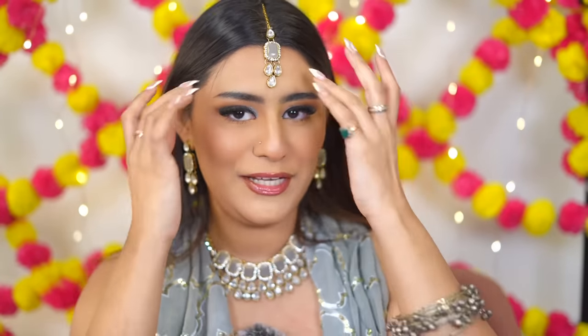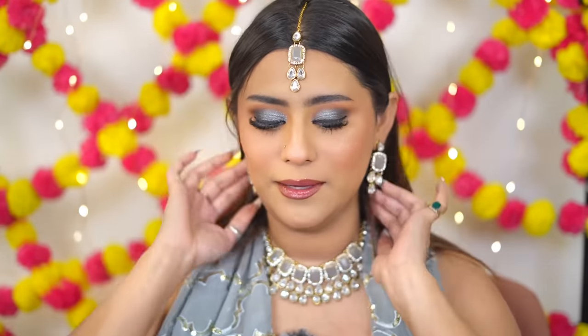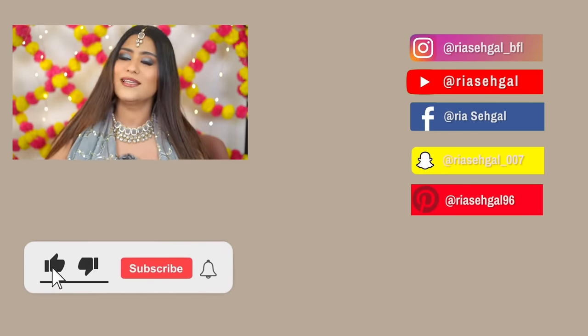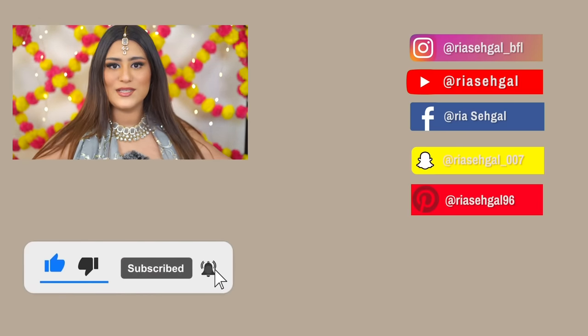Adding a bindi, accessories, and maang tikka — and the look is done! This is the full face of Sugar Cosmetics. I love the eye look — it's dramatic and bold. I like the lipstick combination too, but the Sugar Smudge Me Not lipsticks don't work for me personally so I won't recommend them. Overall it turned out really nice. I hope you enjoyed this — don't forget to like, share, and subscribe. Comment below if you want a wedding series. See you tomorrow!